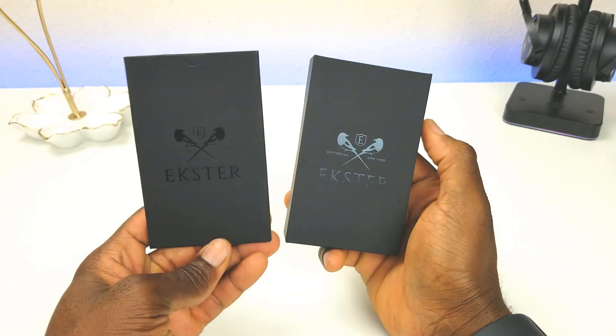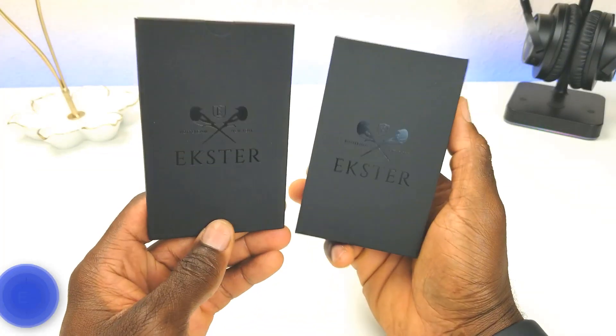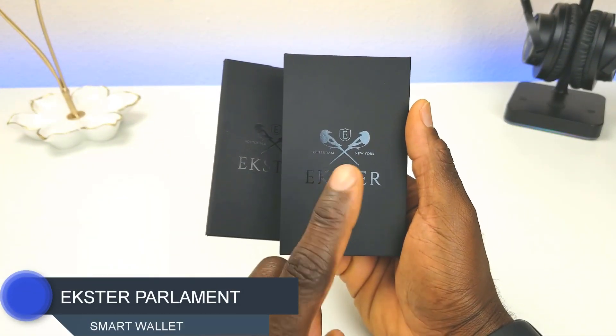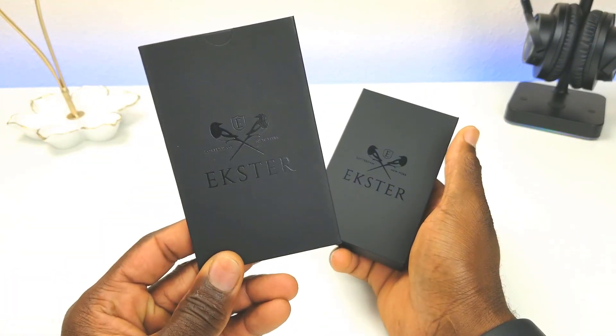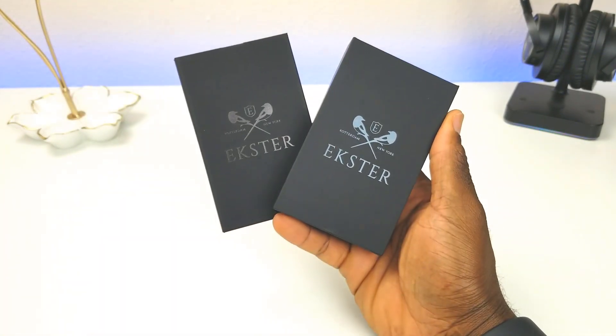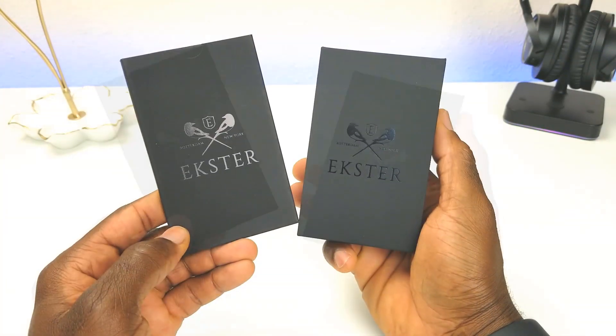Welcome back everyone, Triple M here. Today we're taking a look at the Ekster Parliament 3.0 smart wallet. This wallet has a lot of cool features: RFID blocking, quick access for your cards, and it comes with a GPS tracker if you lose your wallet. In this video we're going to take a look at the wallet, set up the GPS tracker, and show you how it works with your smartphone.